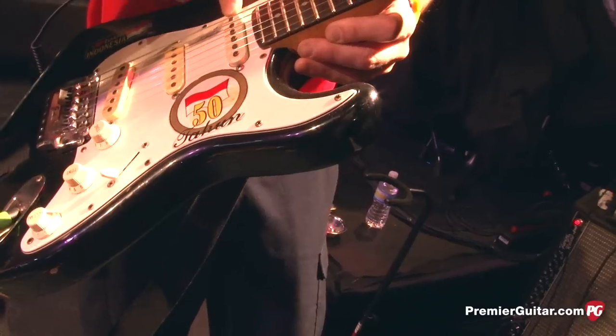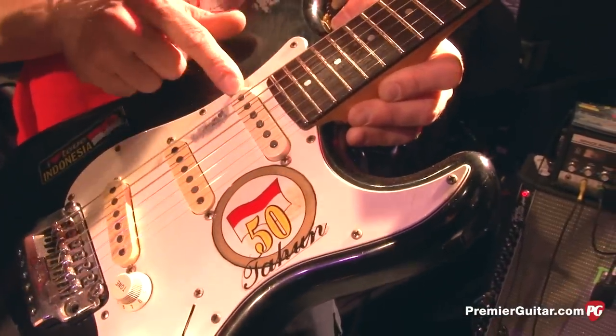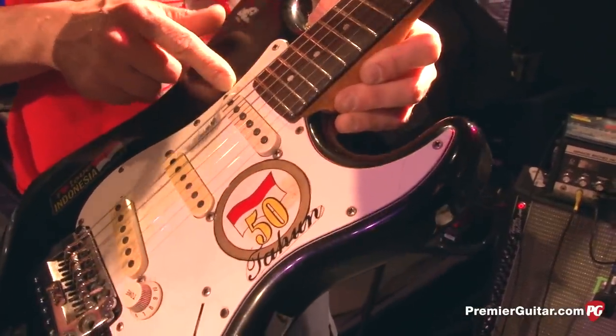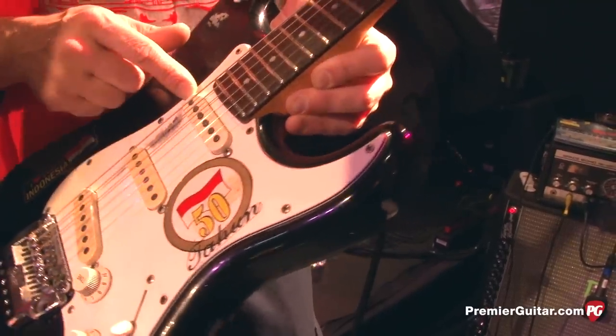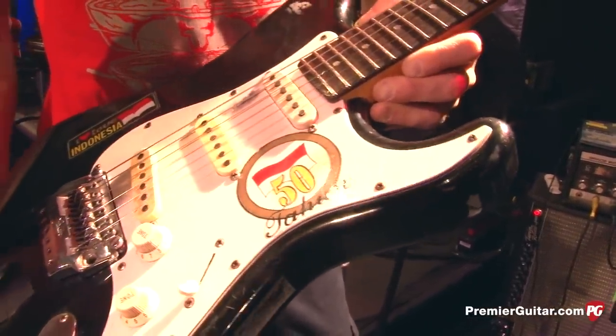A friend put a pickup in — which he uses occasionally — and the neck is new, put in back in the 14-year-old days. It also has jumbo frets, so it was kind of a shredder's guitar back when it was made.